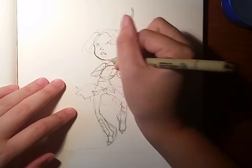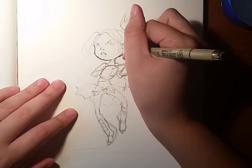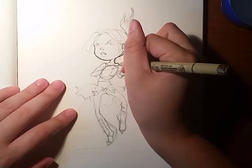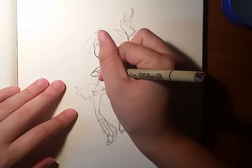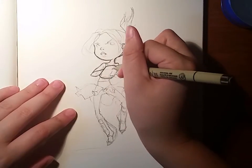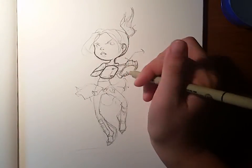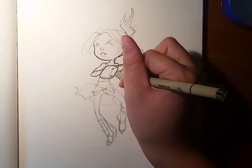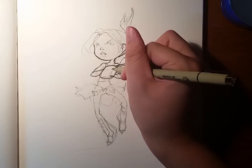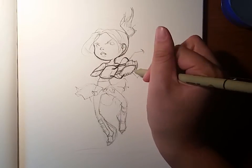Hello everybody, it's me Amanda, back again with an art video. It's going to be another watercolor of one of my favorite characters — a fun character that I thought I'd try to draw. I've actually never drawn her before, so it should be fun. This character is Chell from the Portal series.